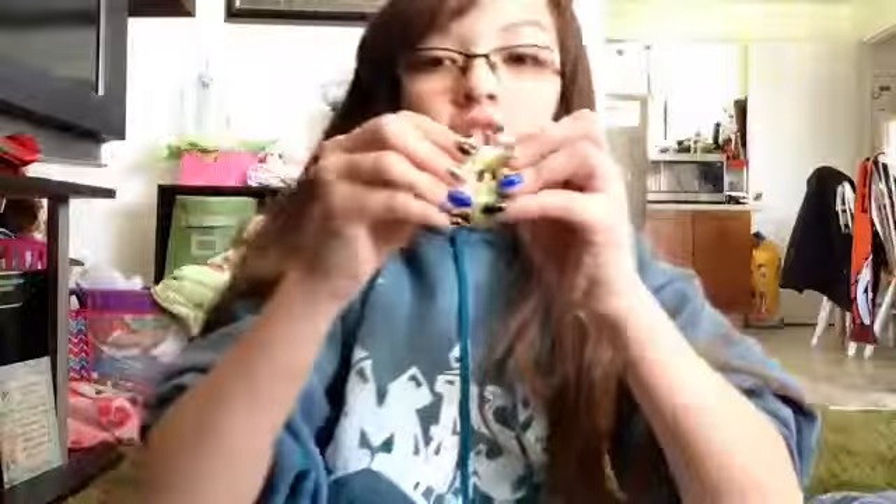For the letter U I don't have anything, so I wanted to bite this squishy for 40 seconds. Thanks for watching, bye!